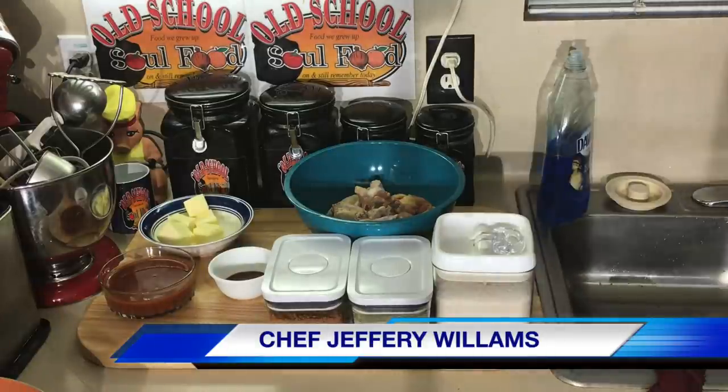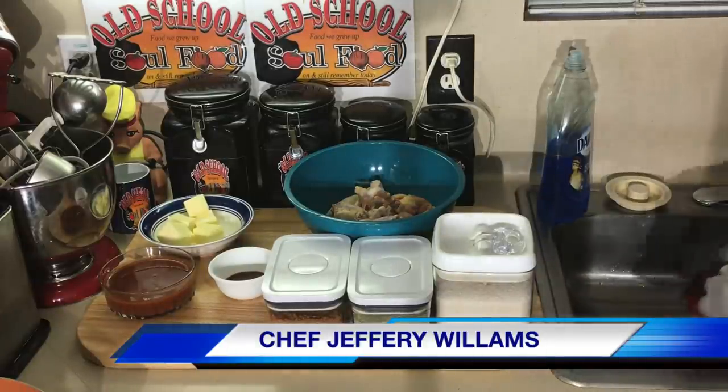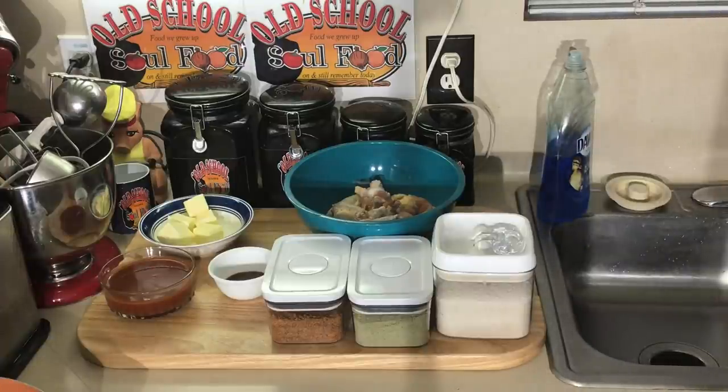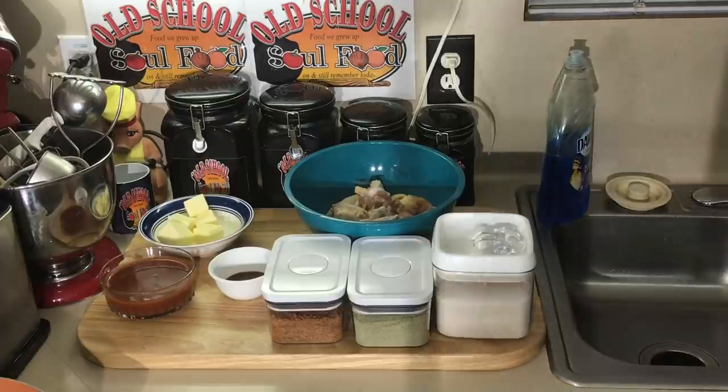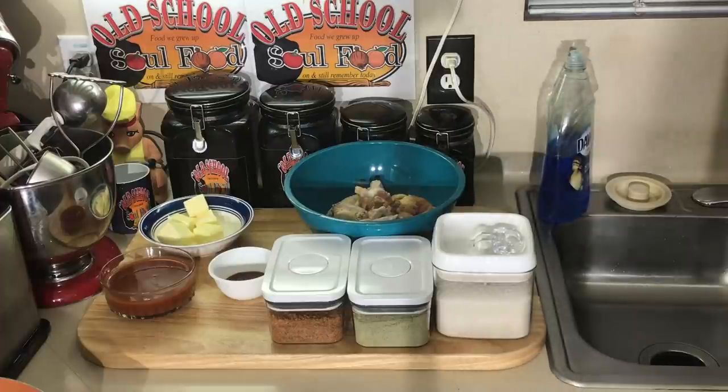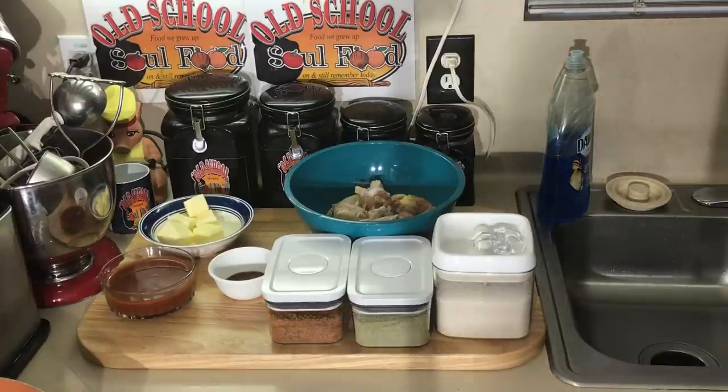Hello, my old school soul food family. Chef Jeffrey back with another video. It is officially Super Bowl week, and the next four or five videos I'm going to share with y'all are going to be some Super Bowl menu ideal favorites. I'm going to do the number one favorite — I'm going to start right at the top — my hot wing, buffalo wing.